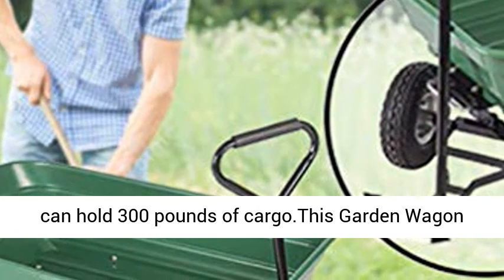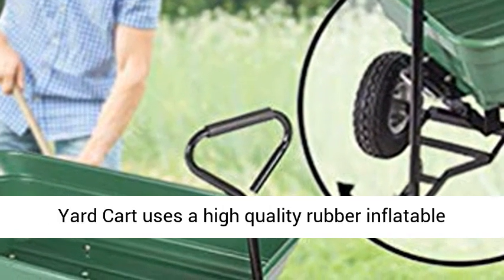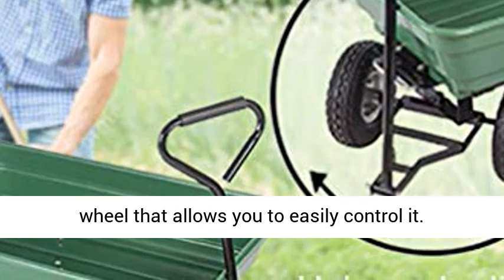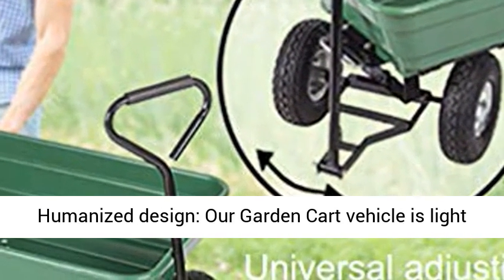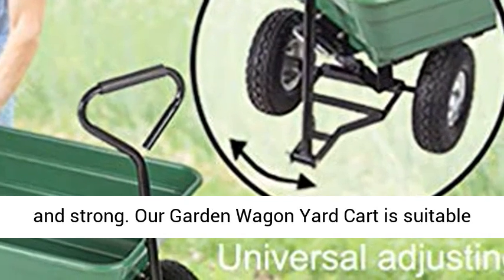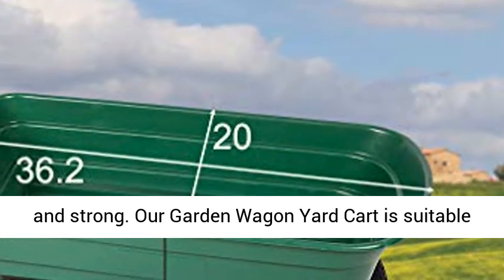The garden dump cart is made of sturdy polypropylene plastic and can hold 300 pounds of cargo. This garden wagon yard cart uses a high-quality rubber inflatable wheel that allows you to easily control it.